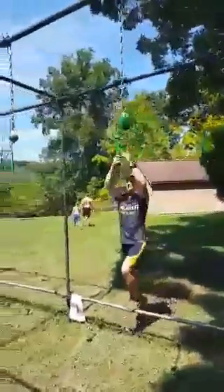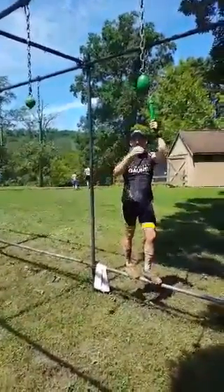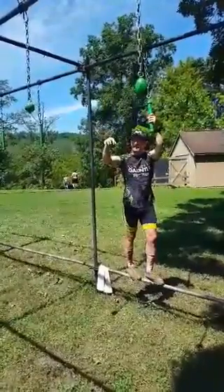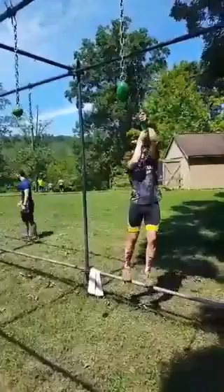A couple different techniques here. Because of the distance between obstacles, you really need to get a swing going. What I like to do is swing over, grab, kind of lock down, pull back on my last one, and then keep on moving. I'll give it a try here.